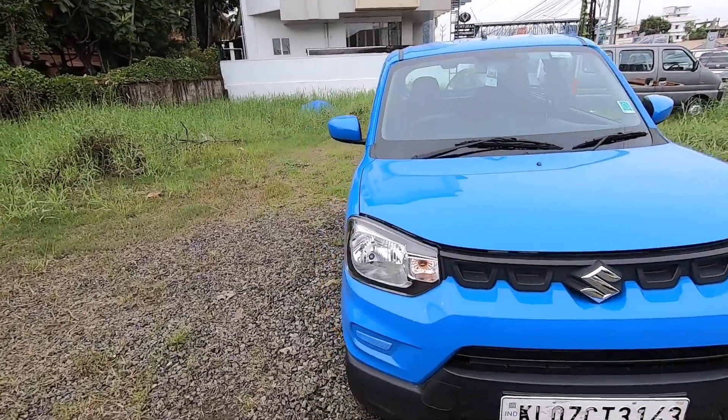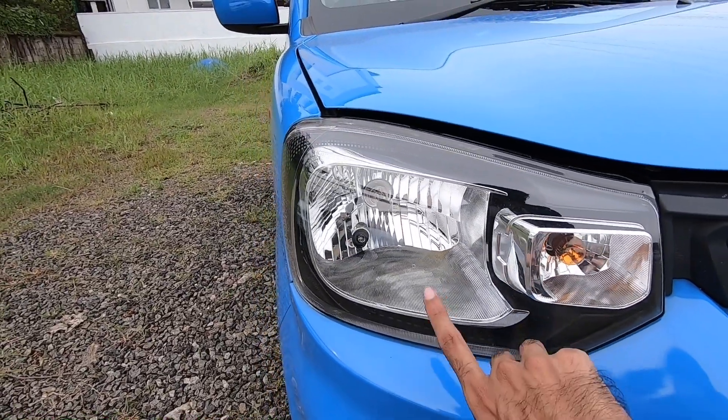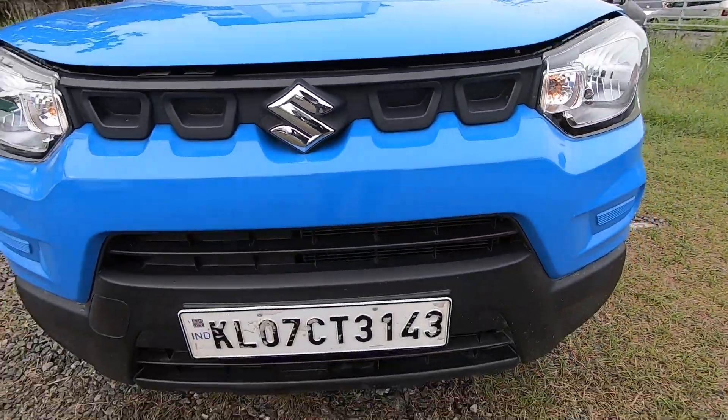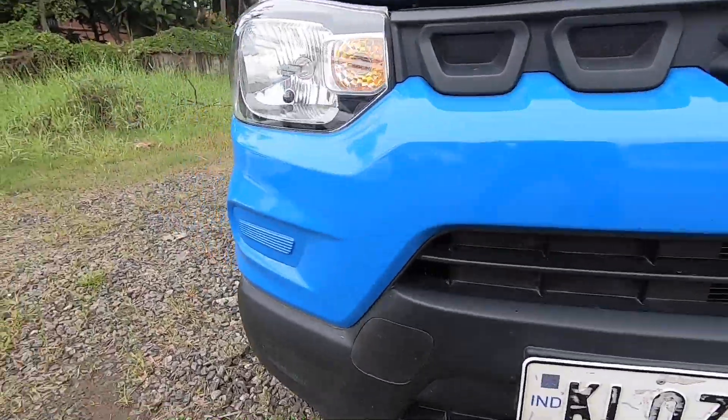There is a design of the headlights. There is a black inside. There is a little bit of espresso and a black inside. Here is a DRL.